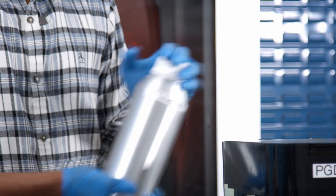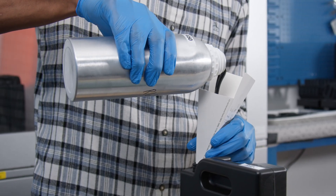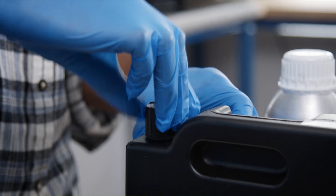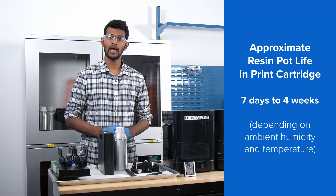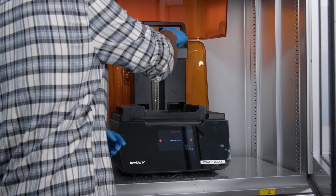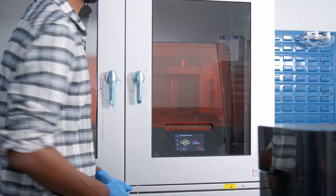After thoroughly shaking the PU-Rigid resin in the aluminum bottle, this is where the typical workflow changes slightly. First, unscrew the vent cap on the cartridge. Then use a funnel to pour the resin from the aluminum bottle into the cartridge. Make sure you screw the vent cap back on to prevent the resin from spilling. PU resin can live inside the print cartridge from 7 days to 4 weeks, depending on your ambient humidity and temperature. Before you start your print, make sure the build platform, resin cartridge, and resin tank are all inserted properly. Once you press print, you can leave the printer to complete the job and focus on other work.